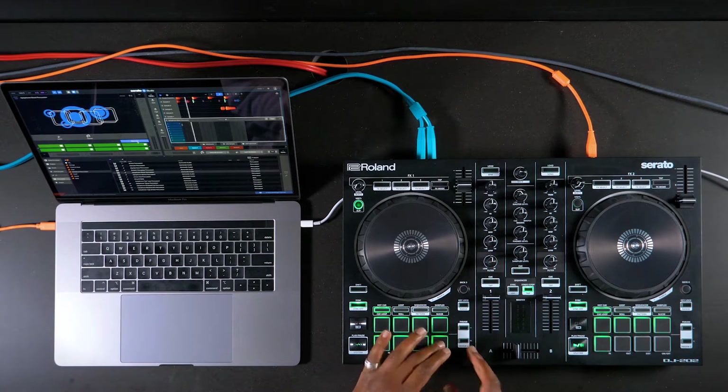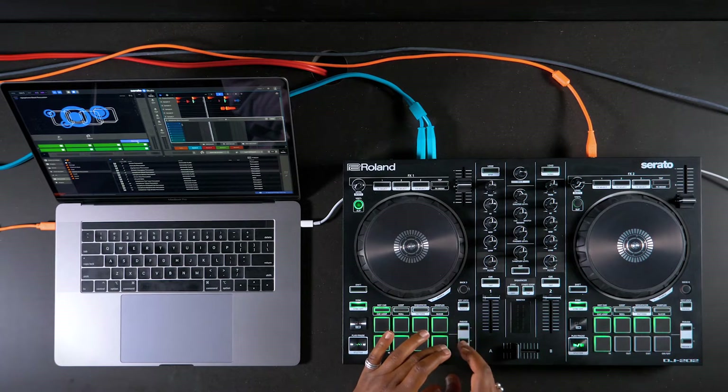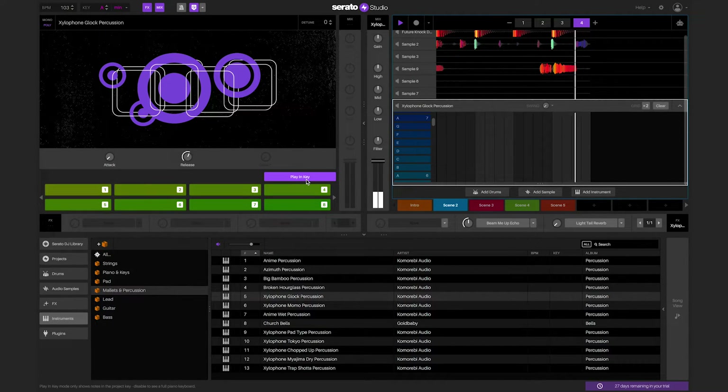For instrument and plugin decks, the pads on the left deck of the controller or the left side of the mixer can play the notes for the instrument. If the controller or mixer has parameter buttons, you can press them to move up and down the octaves for playing the pads. Please note that the EQ, gain, filters, and volume on the left deck for instrument or plugin decks will not work and will be grayed out inside of Serato Studio, because they do not have per-pad settings like drum and sample decks do.